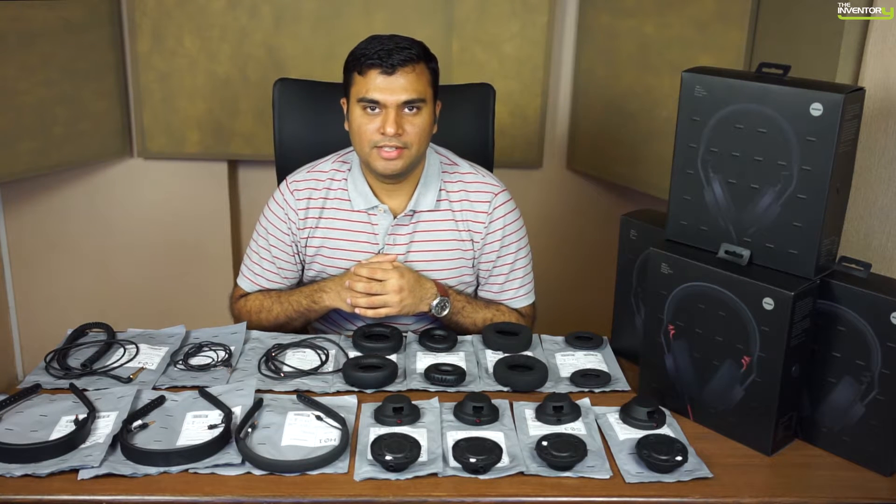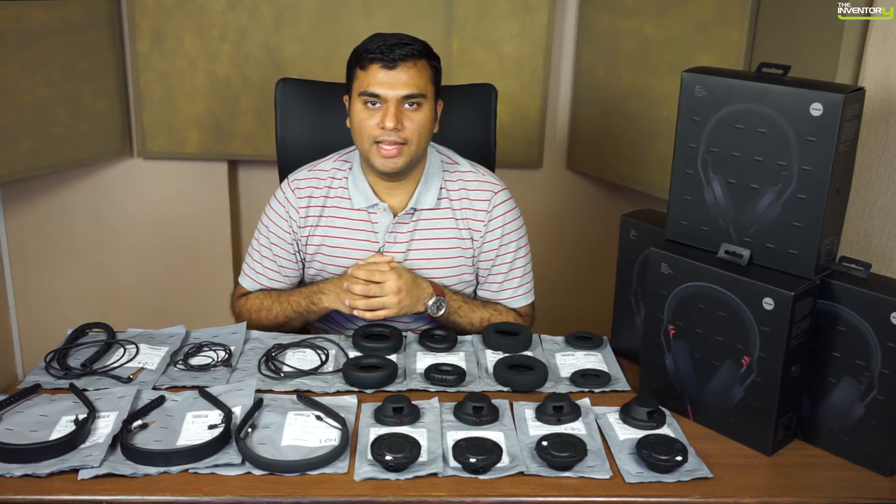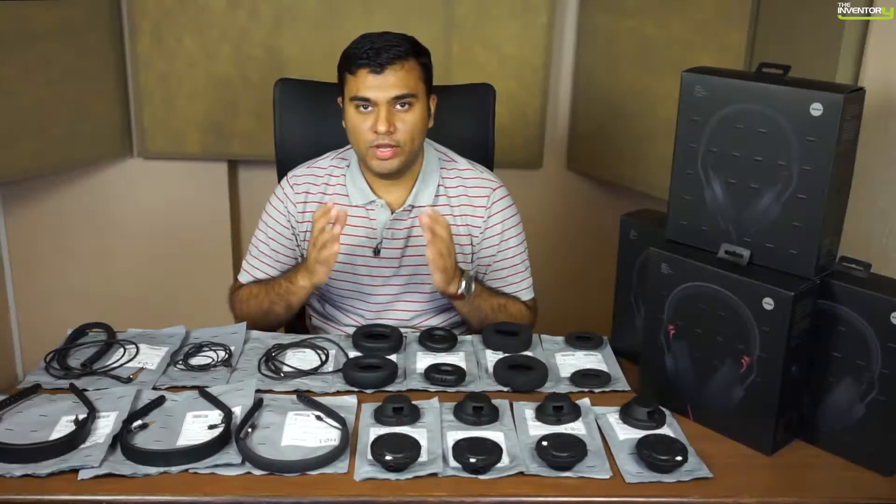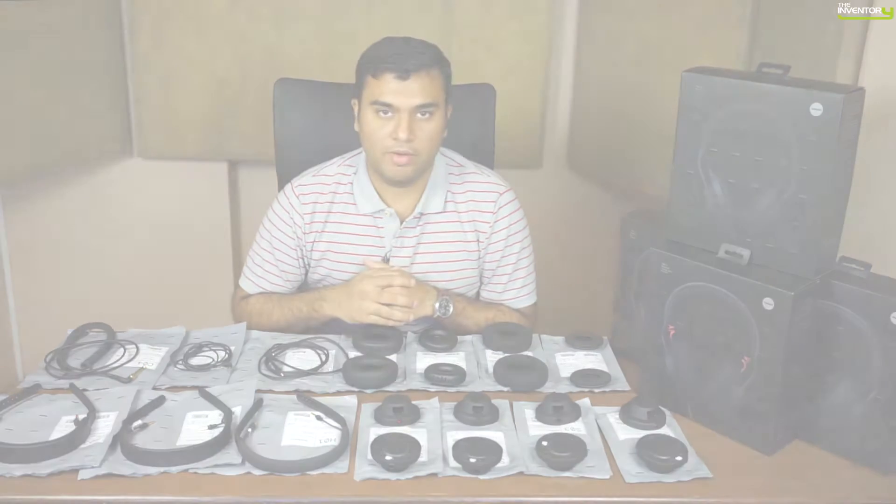Hi, this is Tansir with Inventory. Today we're talking about AIAIAI's brand new TMA2 modular line of headphones. We're going to explain what they are and everything you need to know about it.